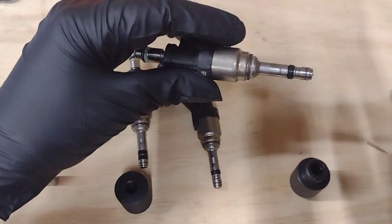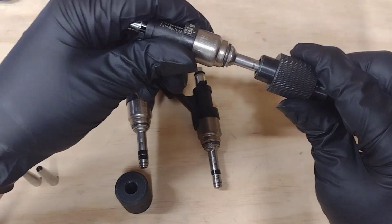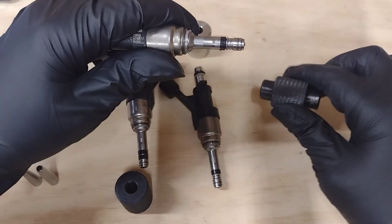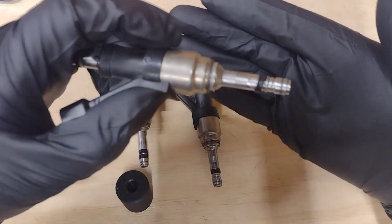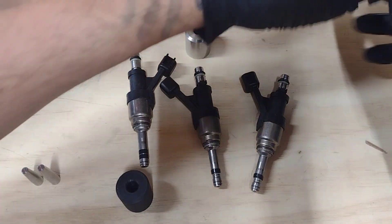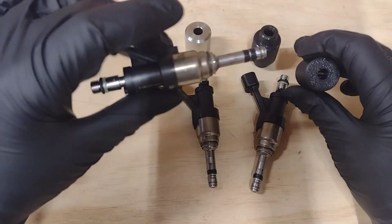Again, brand new seal with this other tool. It has a flared end — the bigger end is supposed to be able to compress it on — but it's extremely hard and does not go on very smoothly at all. What ends up happening is, as you can see, you completely destroy the seal and have to get a new one — and that's if you can even get the thing on.